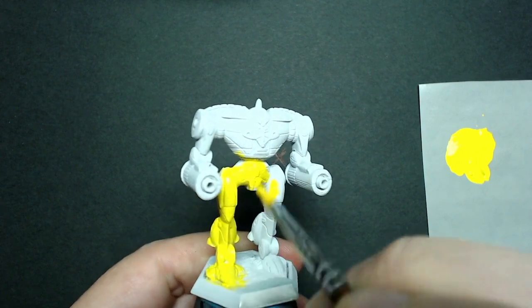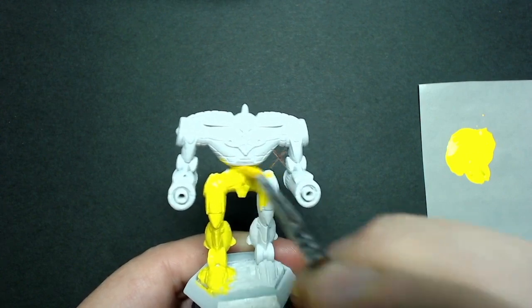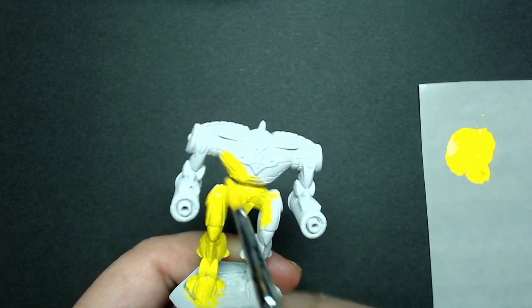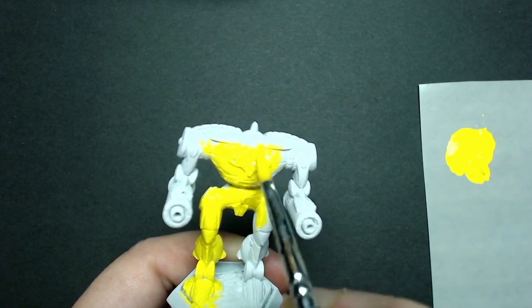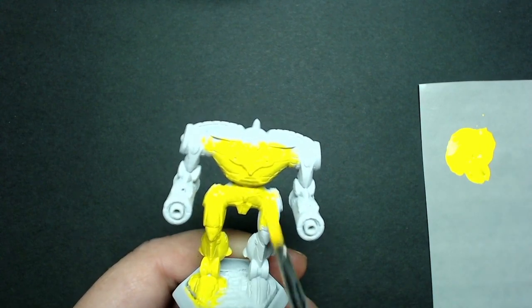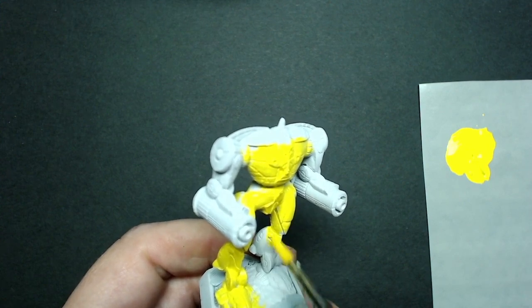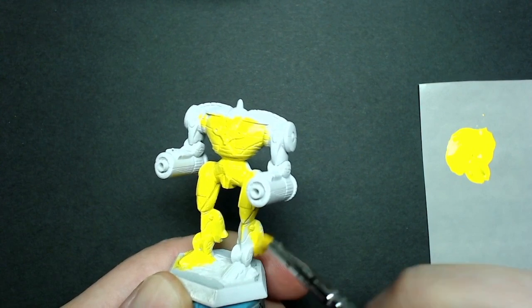You're probably asking why you would paint something that might not be yellow later on. Well, every miniature is different, and I'm doing several different BattleMechs. To have a plan for 12 different ones, it's just easier to put yellow on everything and then have the option of leaving it yellow or changing it, because yellow is easy to paint over. I'll continue with this coat, let it dry, and move on to the second.